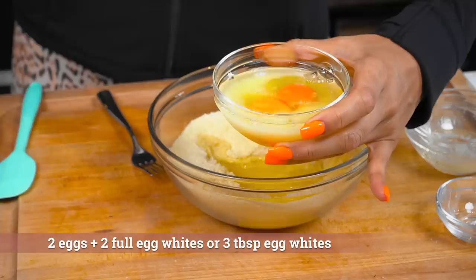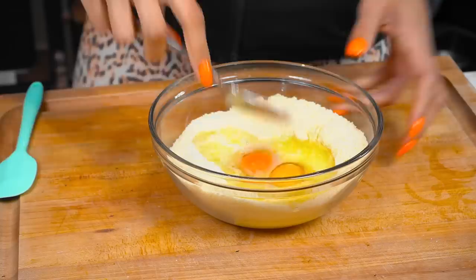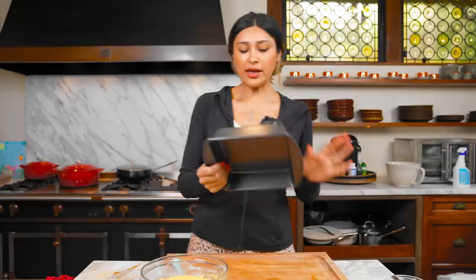So we have our butter and our eggs. This is two eggs and egg whites. We're just going to add that right in and now we're just going to mix. I'm just using a fork but you can use a whisk, your mixer, whatever is easier for you. And this is the texture that we're looking for.